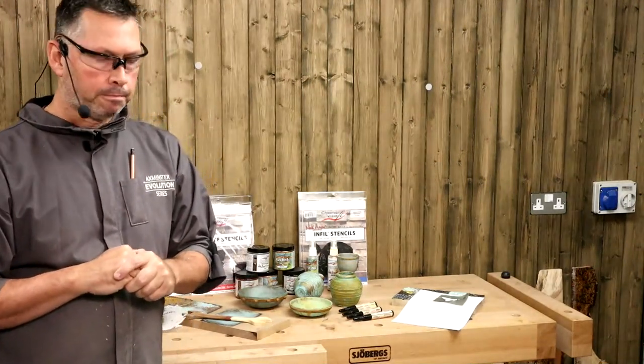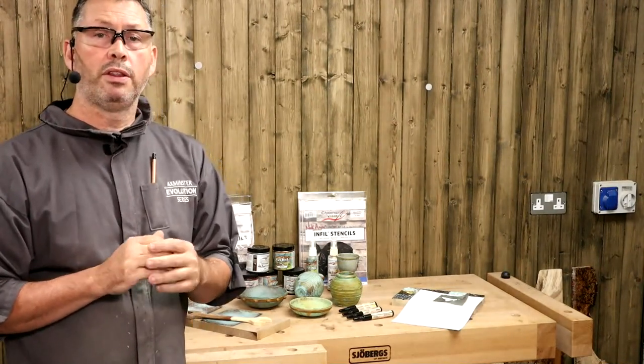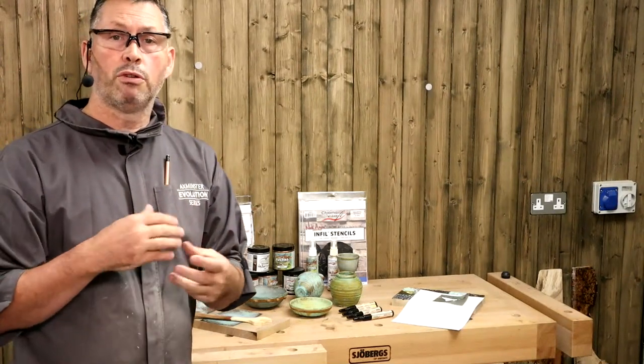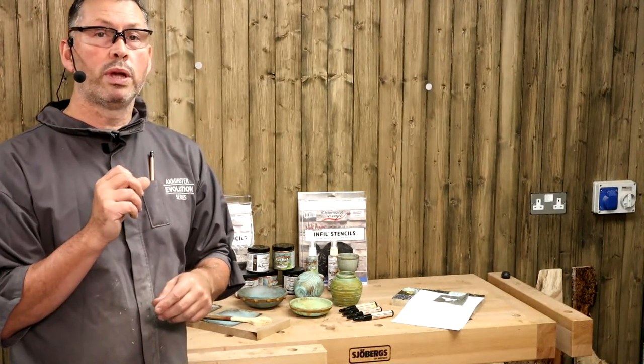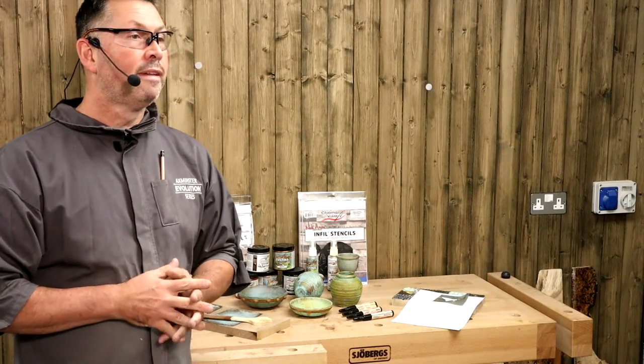Simon's asking: does the gilt finish need a sealer on top? Yes - same sealer, the WRU20, or acrylic lacquer. The recommended one is the urethane finish - water-based - and that seals it all in. It dries really quickly - probably within half an hour it'll be touch dry. This is a rapid drying time unlike a lot of other gilding waxes out there. Bill's got a question: why do you use a Scheppach bench rather than the Axminster one? We've got a mixture of benches all over - Axminster and Scheppach - because we've got five rooms here with a lot of kit.